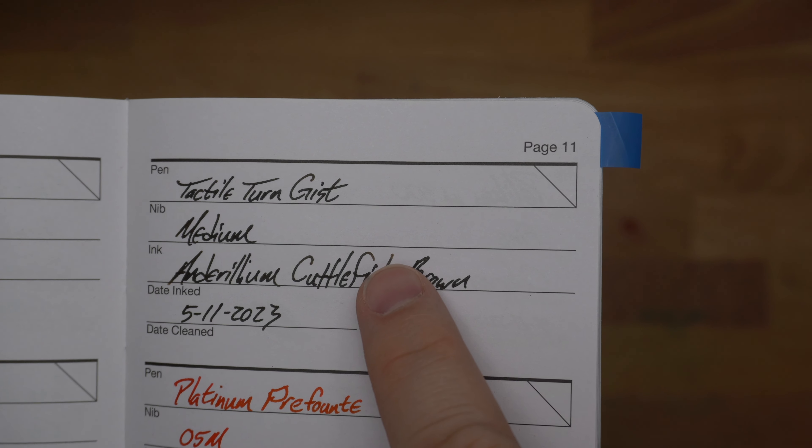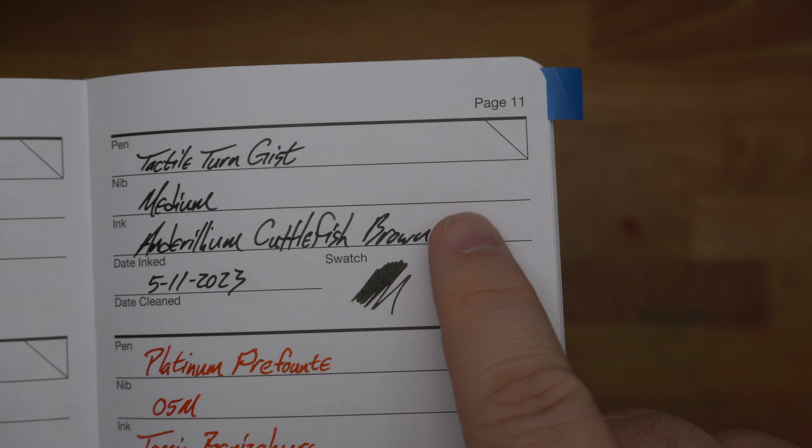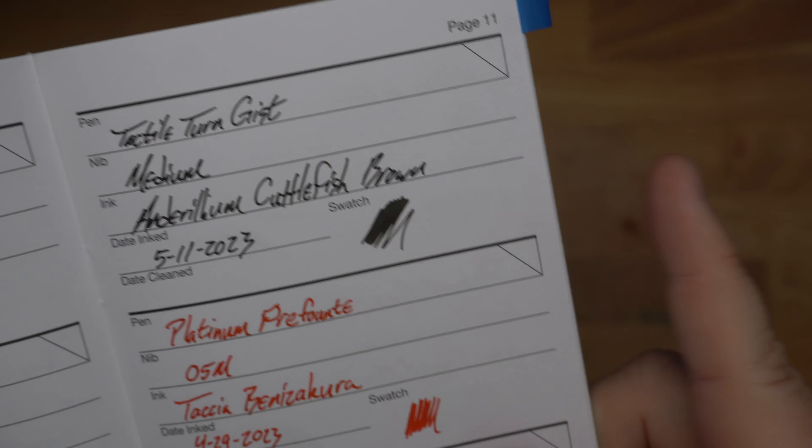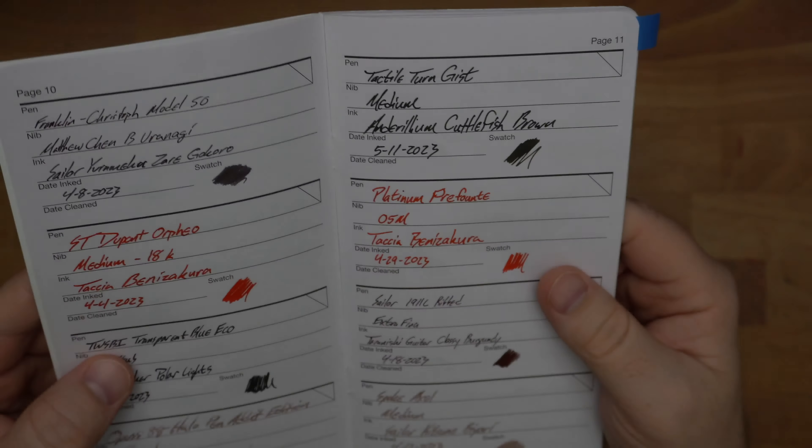I'm Mike, and this is the month of June, so that means it's time to look back at the month of May and the things that I was using that month that I bothered to write down in my little list of things. So firstly, let's go ahead and take a look at the things that I inked up this last month, starting up here on the 11th.